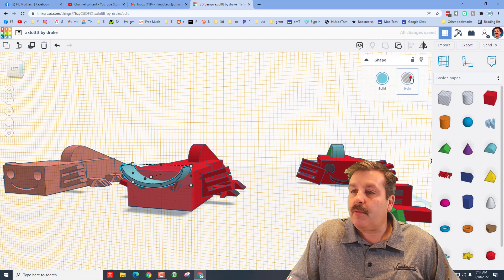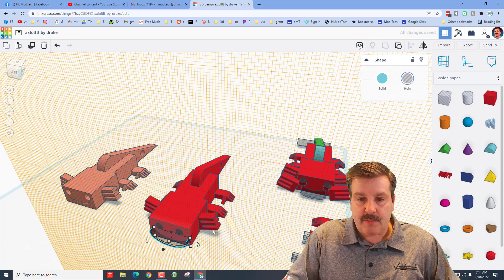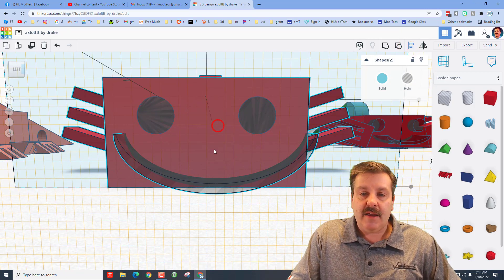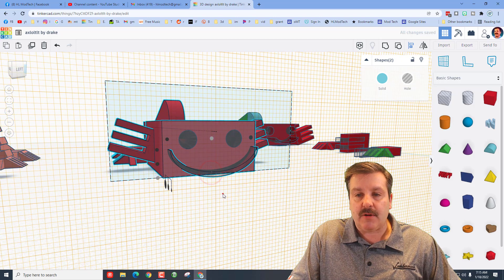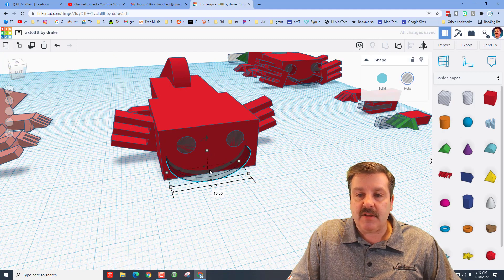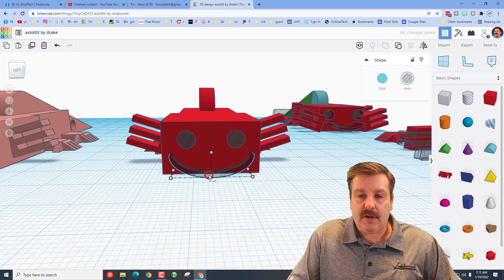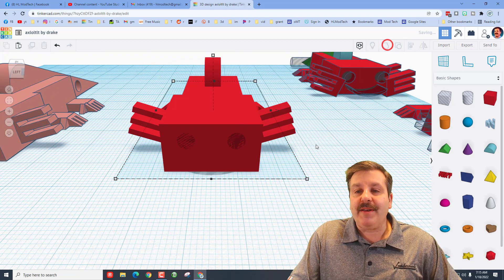Do Ctrl+Down to nudge it inside, then click those parts and group them — a cute little mouth. Make it a hole, use arrow keys to nudge it down, do Ctrl+Down arrow to push it in. Use fit view to zoom in — notice it's not centered, so hold Shift, click on the axolotl, choose align, find that middle dot. It's a cute smile; make it a little smaller by nudging it, then align again with the axolotl as boss. Do Ctrl+Up arrow to position it, group it — you've just made an awesome axolotl.